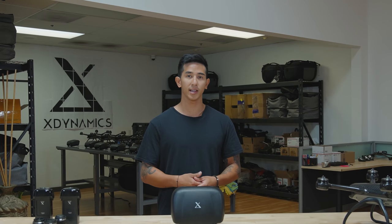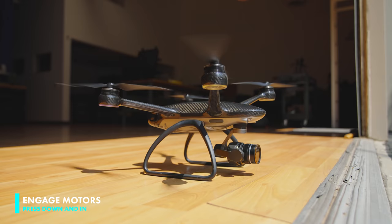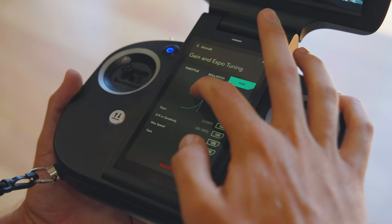Let's start off by showing you guys how to start your Evolve 2 using just the control sticks. All you have to do is press the control sticks down and inward and this will engage the motors. Once the motors are engaged, all you have to do is press your left stick up and your drone will launch. Keep in mind that you're able to adjust the stick sensitivities through the settings to whatever you're comfortable with.